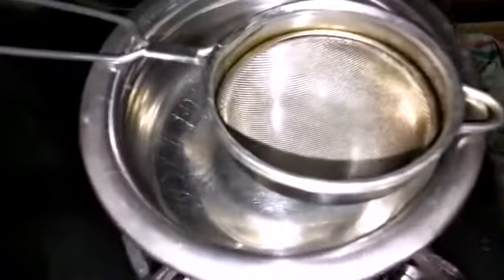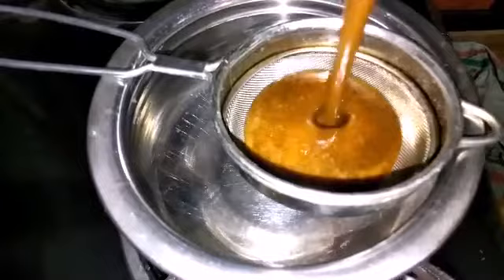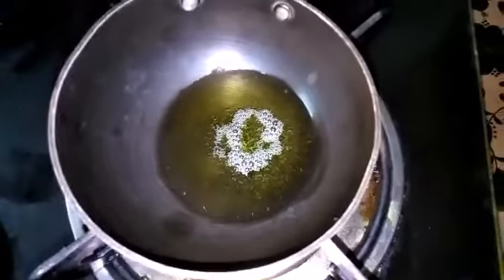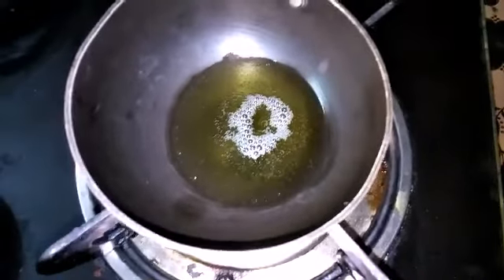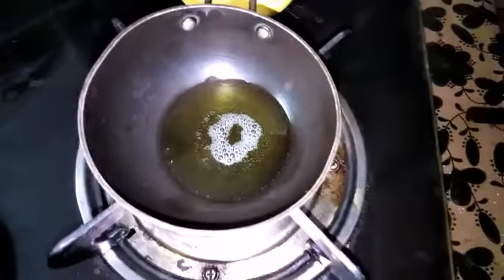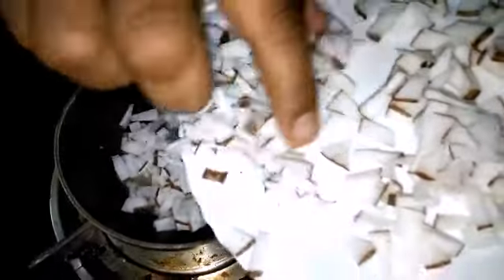We used to add the oil. I am going to cook it for the first time. We are going to cook it for a few minutes. Now we are ready for the dish. I am going to cook it for 2-3 minutes.